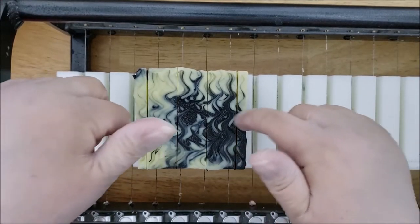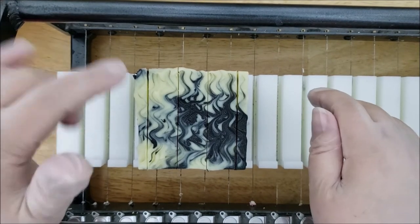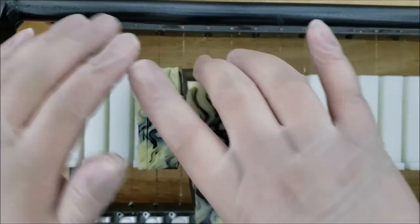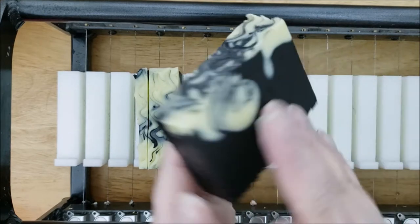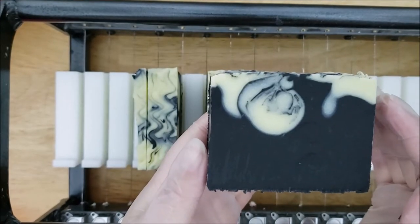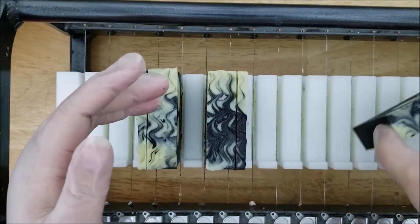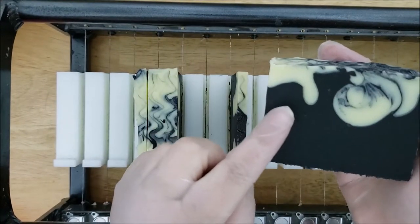We did this fancy little design on the top with the fork, so if you missed the other video go ahead and go back and watch that — I show you how I did this design. Here's the first bar — we got the cool drips coming down, that came out really nice. That's really cool, look at that little tiny drop there, that looks really awesome.